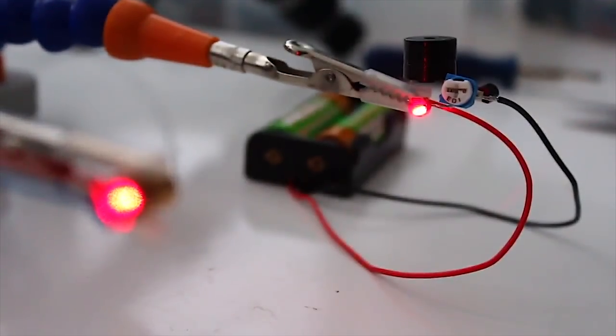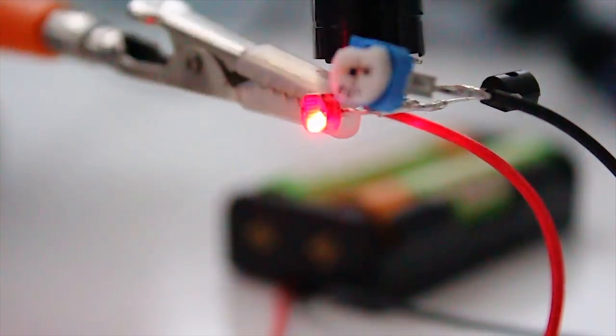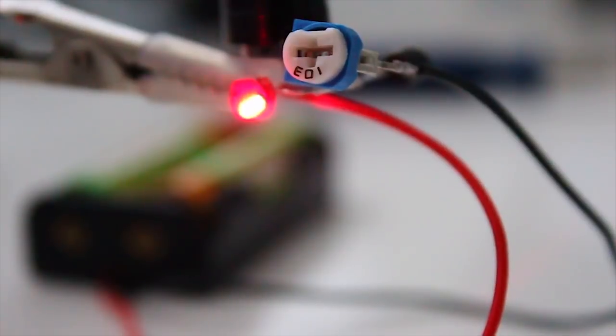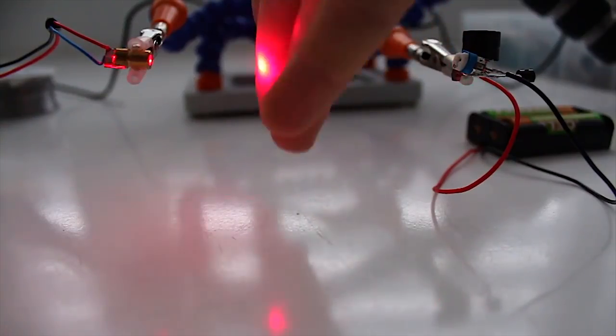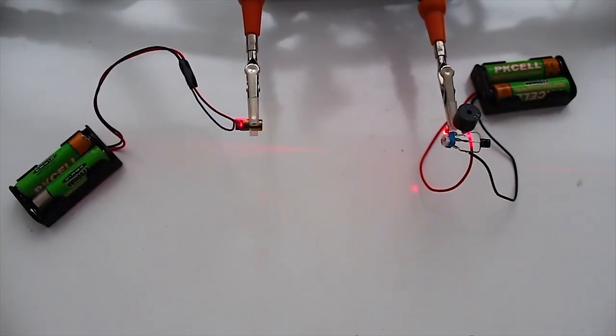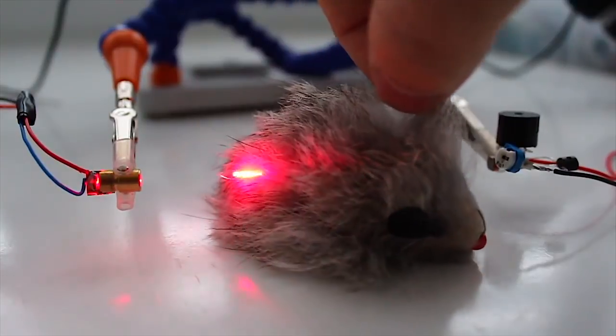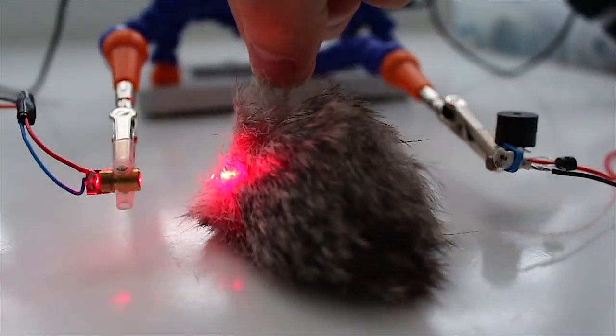It all works like this. When a person or animal walks between the laser and the photo element, the laser stops lighting up the photoresistor, and so it triggers the buzzer. In the example, laser and buzzer have a doorway distance between them. But this distance can be increased immensely — it all depends on the laser. And of course, we need to have hawk eyes to hit that photo element.